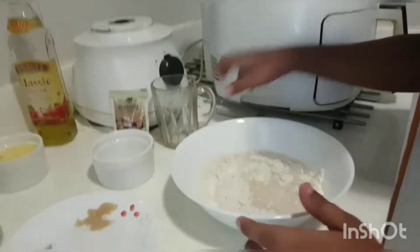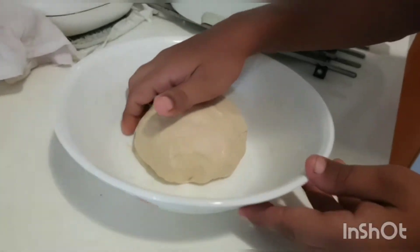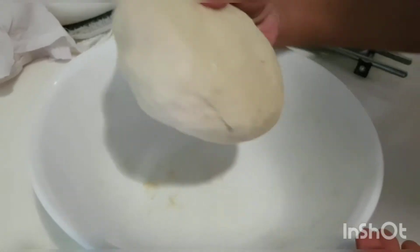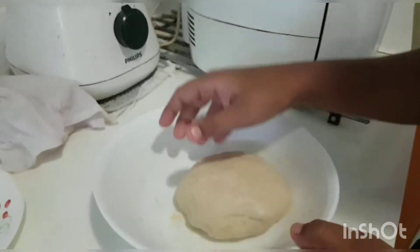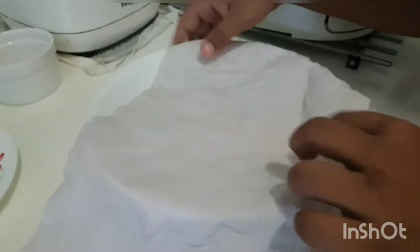Knead until you get a smooth dough, then add one tablespoon of olive oil. Now cover it with a damp cloth for one hour.